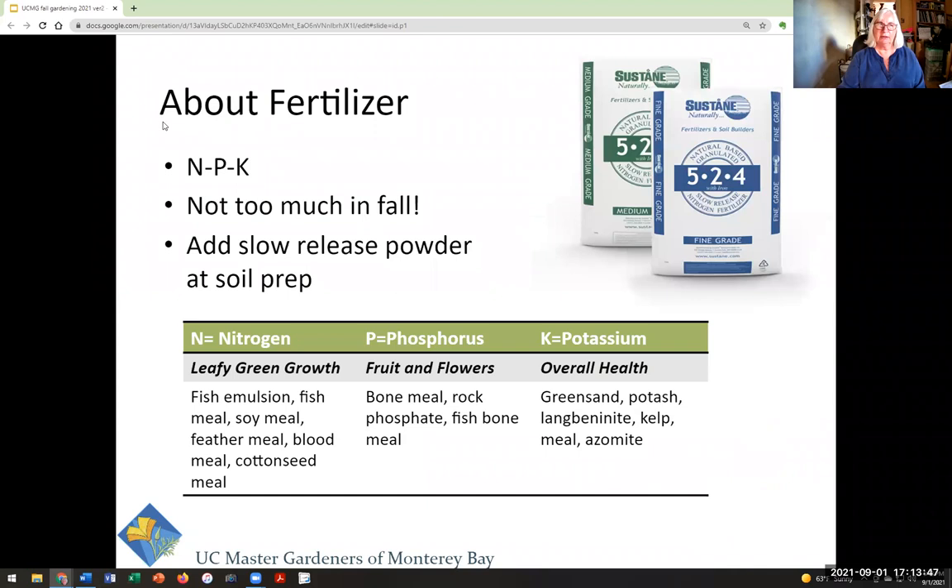Let's talk about fertilizer. The best thing to do is get your soil tested and find out what it's got a lot of and what it's deficient in. My soil is high in phosphorus and potassium by nature and has almost no nitrogen, so I'm always adding feather meal. You don't want to fertilize too heavily in the fall because plants are going into slow mode — you don't want them to push out lots of leafy growth just before it freezes. Every fertilizer has three numbers on it: N for nitrogen, P for phosphorus, and K for potassium.